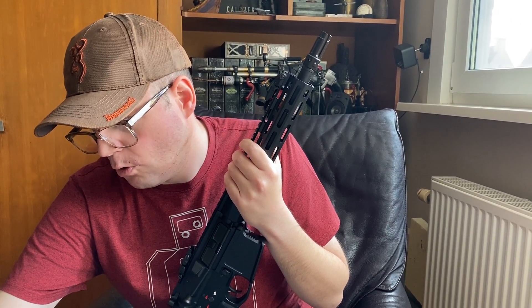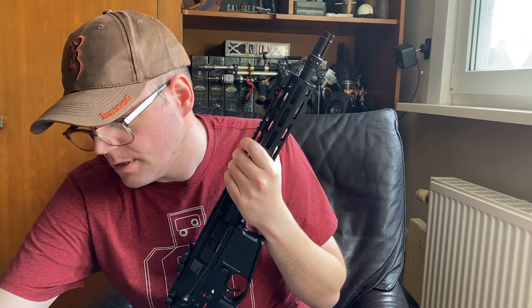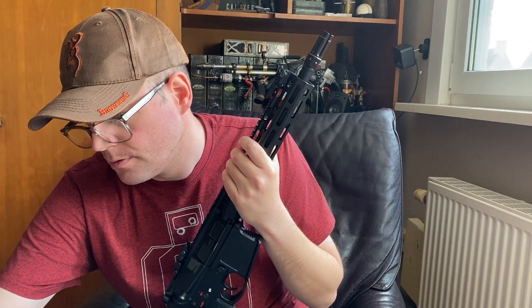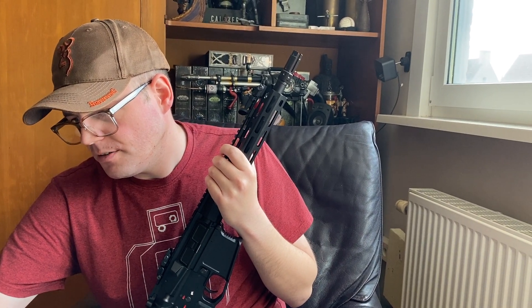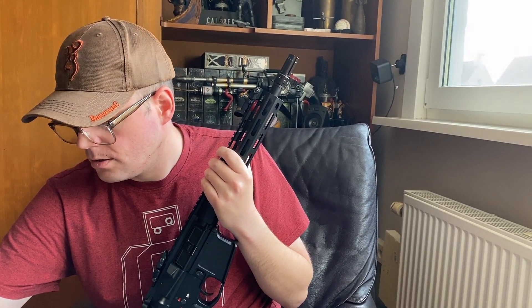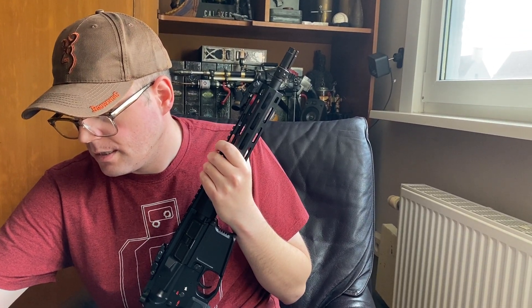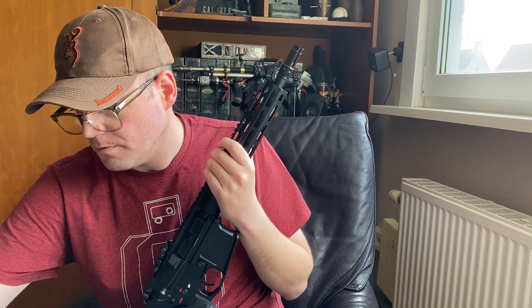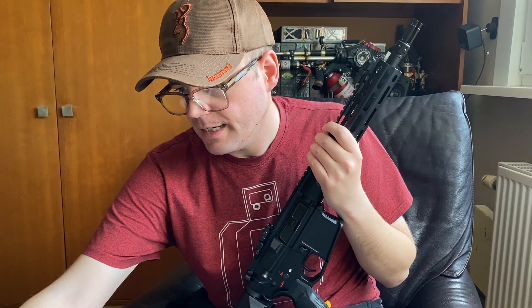The overall length is 37 centimeters and the length of the internal barrel is 29 centimeters. The muzzle energy is 1.34 joules. And that's pretty much it for the specs.